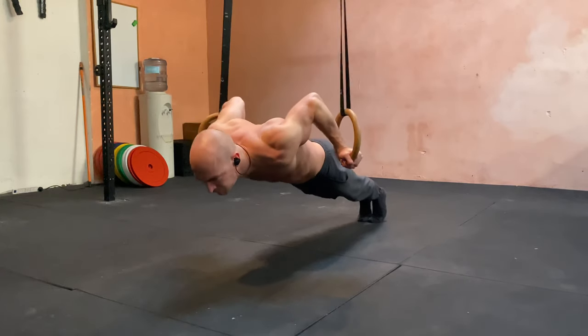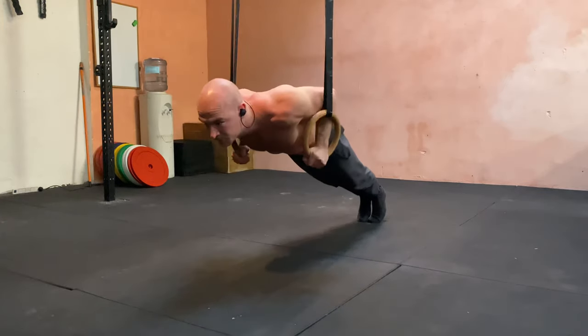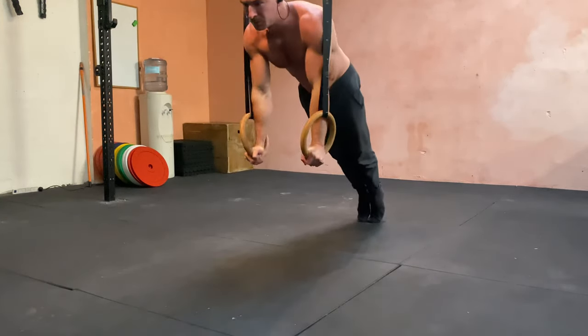Turn the hands out, sink the chest and chin down towards the floor like you're doing a huge bicep curl, pull back into the push-up and then push, turn the hands out.